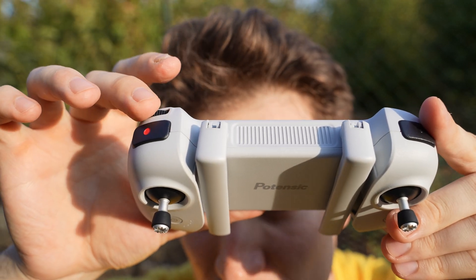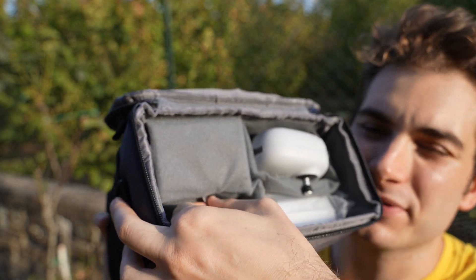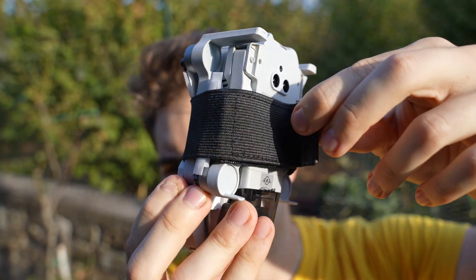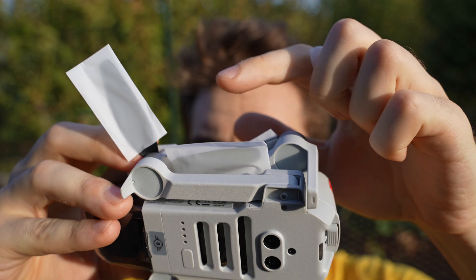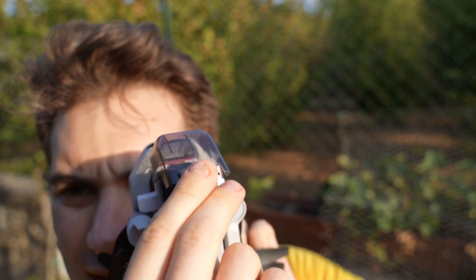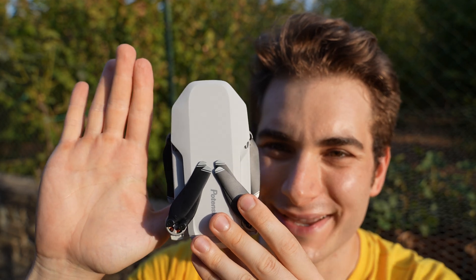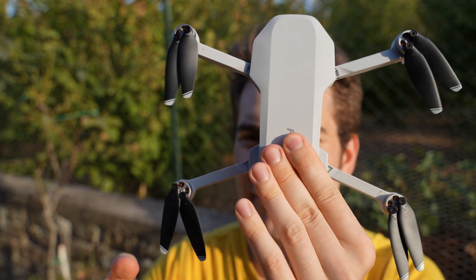There's also a slider to adjust the gimbal tilt — it feels nice enough. The controller is not very heavy, so you need to be very careful with it. Finally, protected in a velcro pouch, you get the drone itself. The arms are secured by a very safe loop. Let's remove all the plastics and the gimbal cover — look how small it is when closed. And then one, two, three and four arms unfold.